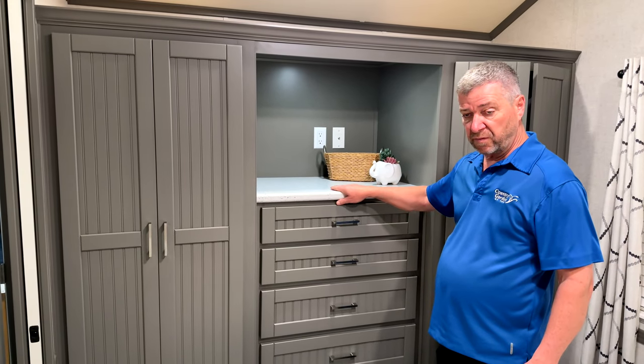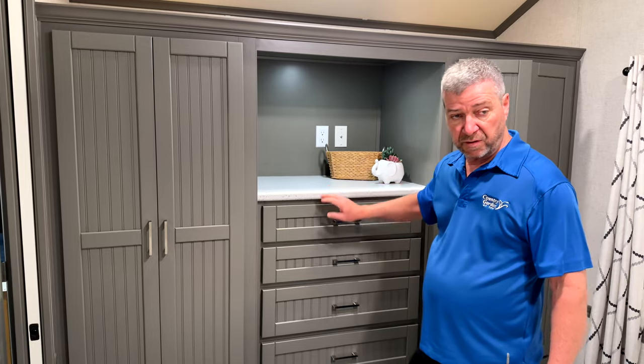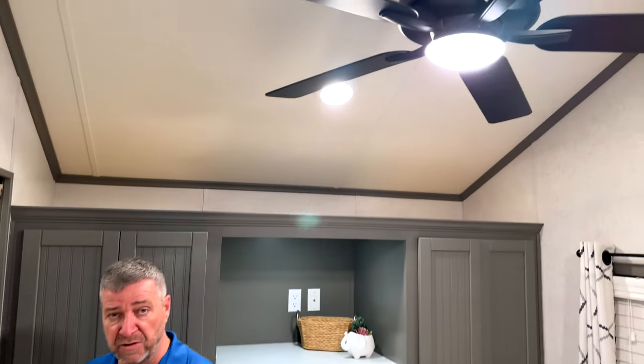When we do solid surface, it goes through the whole unit — all solid surface countertops. There's a ceiling fan as well. So that is our Hopewell.